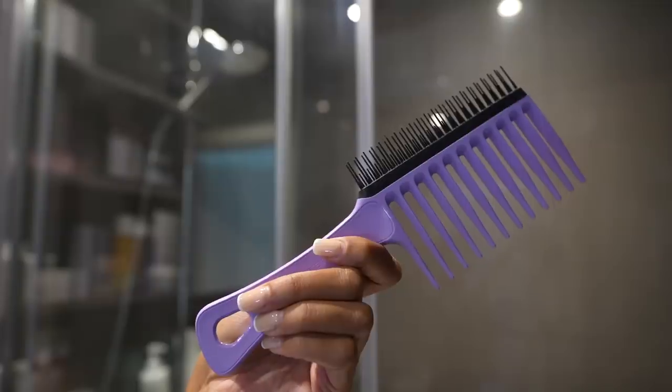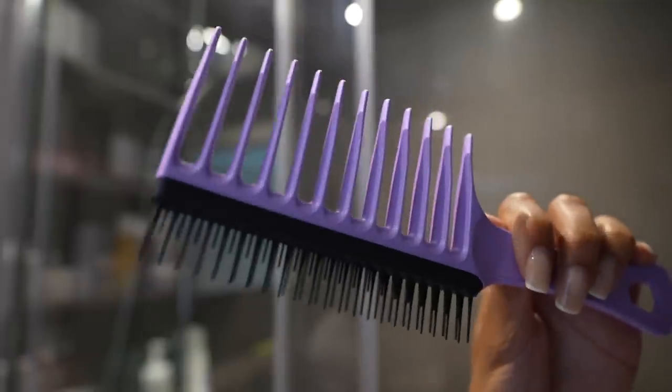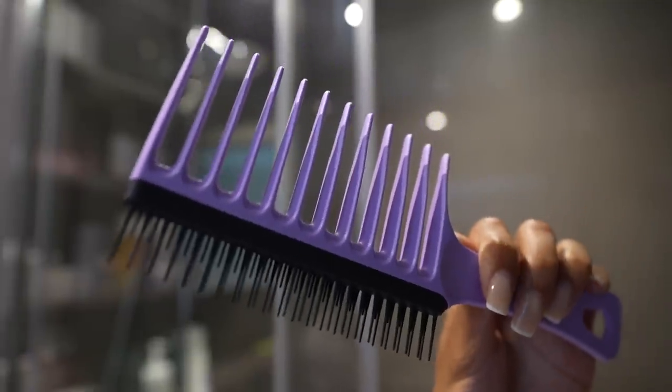This weave has been in for three weeks too long — I need to be able to wash my hair and run my fingers through my scalp again. I've been sent Tangle Teaser's new wide tooth comb, specifically designed for 3C to 4C hair, and I can't wait to use it. So let's take this weave out, go through my typical wash day, and I'm also going to show you how I get my slick back bun.